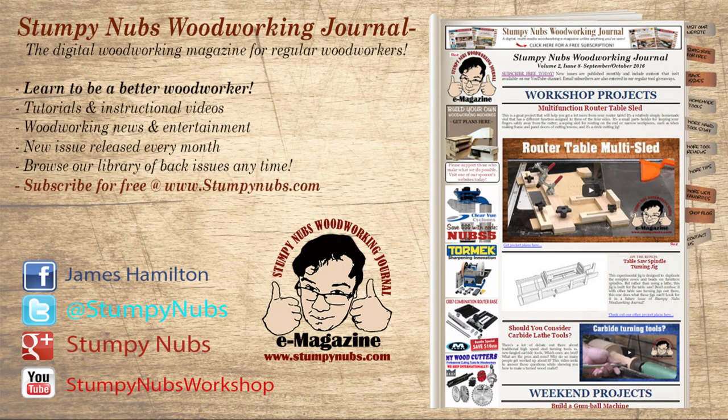For more tips, tricks, and tutorials designed to make you a better woodworker, check out the latest issue of Stumpy Nubs Woodworking Journal over at StumpyNubs.com.